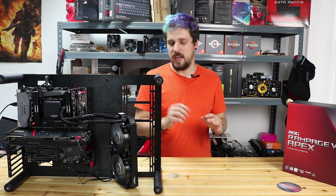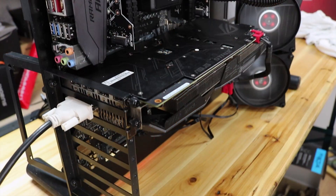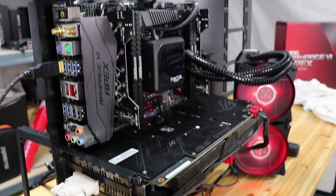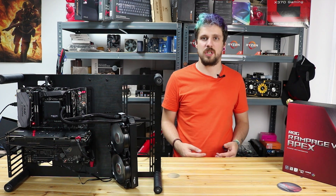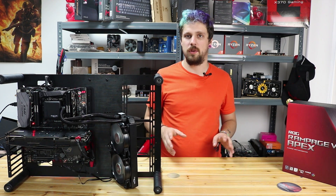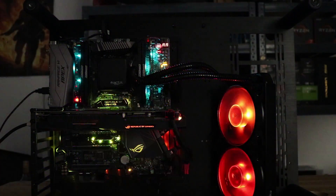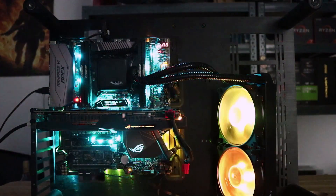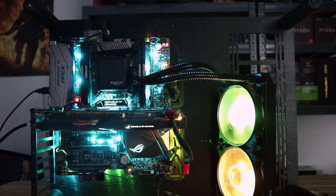Touching on the aesthetics — it is an absolutely gorgeous board. Just look at the color scheme — it's perfect if you want to add color to your build and not be limited by what the board offers. White motherboards have gone a bit out of fashion; monochrome is the norm now. The motherboard does have RGB lights around the backplate and other areas, and when it's darker it looks absolutely fantastic.